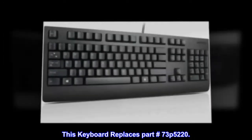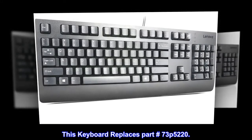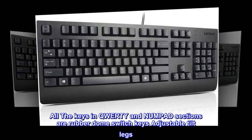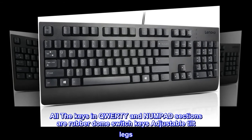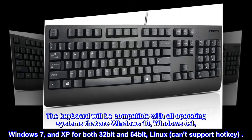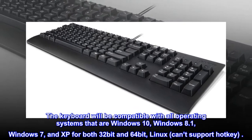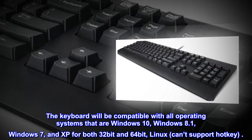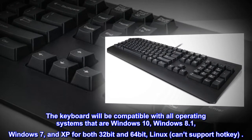This keyboard replaces part number 73P5220. All the keys in QWERTY and Numpad sections are rubber dome switch keys with adjustable tilt legs. The keyboard will be compatible with all operating systems: Windows 10, Windows 8.1, Windows 7, and XP for both 32-bit and 64-bit. Linux cannot support hotkey.